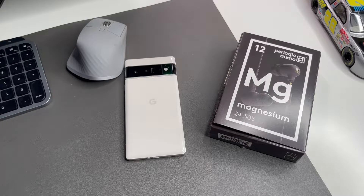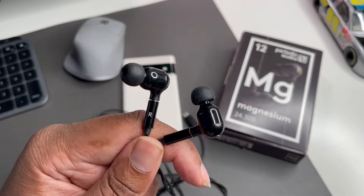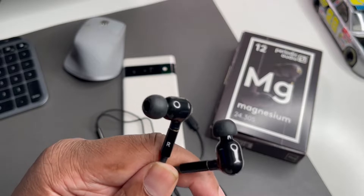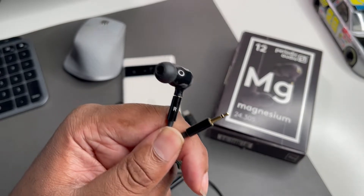They sent me a high five on these. We're not doing an unboxing — I already had it out the box because I had to experience it. What we have here are the Magnesium earbuds by Periodic Audio. These are the most quality earbud I've ever owned. They are detachable — you can replace this cable.